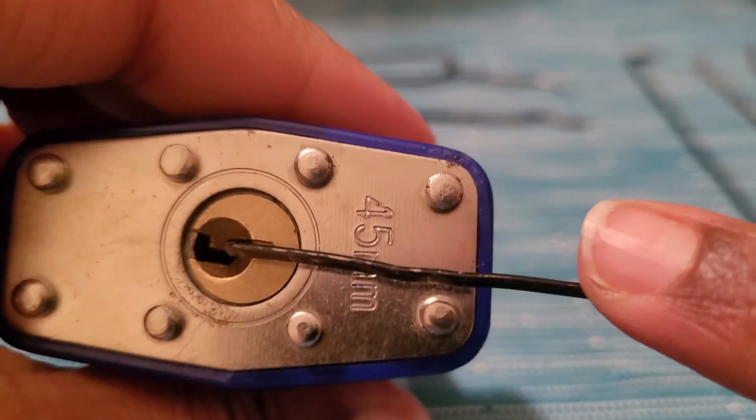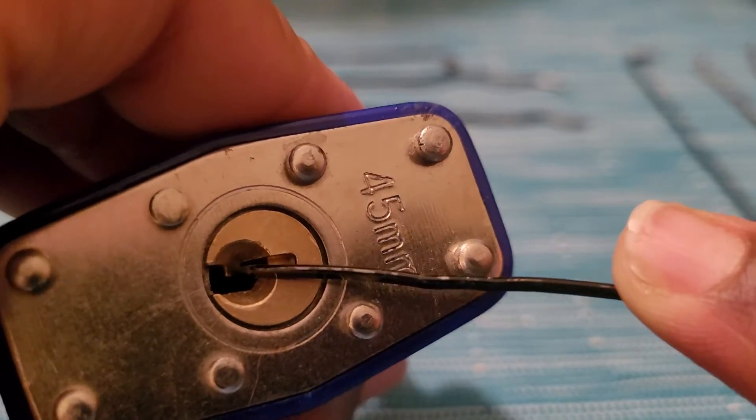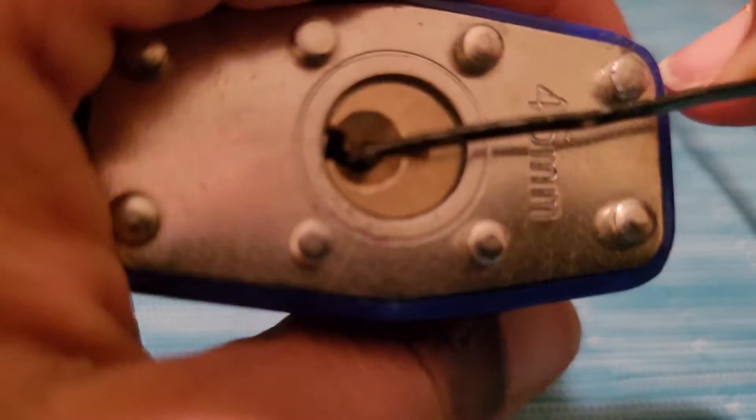This one you put all the way in, you gotta turn it at an angle and twist. And sometimes if you do that, it should open — just like that.